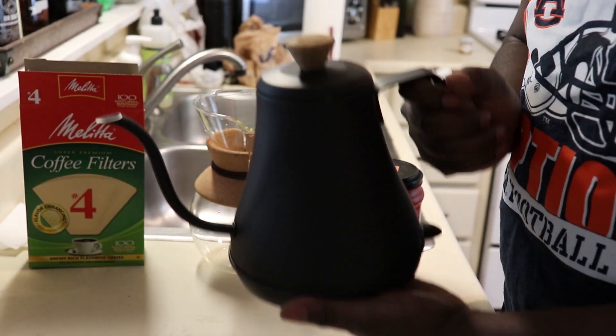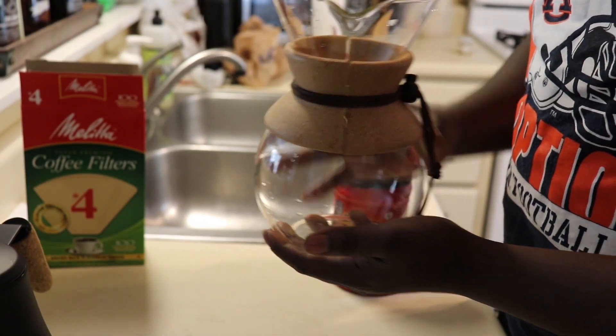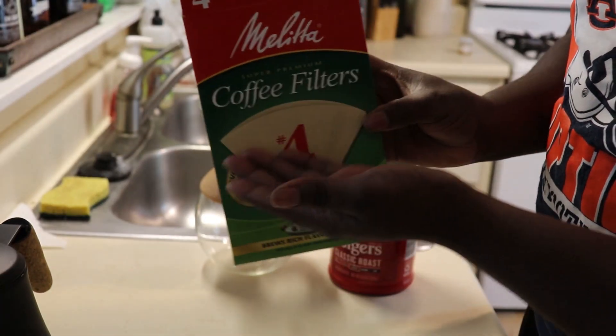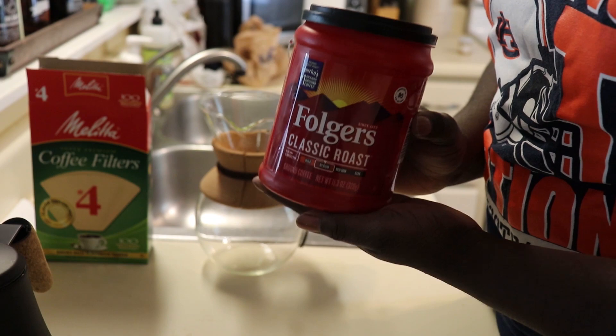First, this is your teapot. This is your Chemex that we will be making the coffee in. These are your coffee filters, coffee. And today we will be using Folgers Classic Roast Coffee.